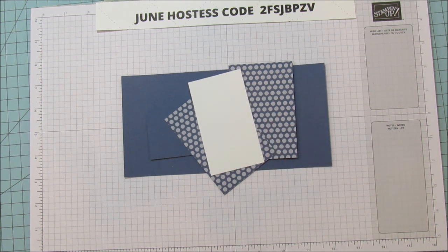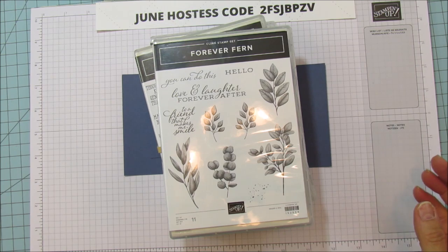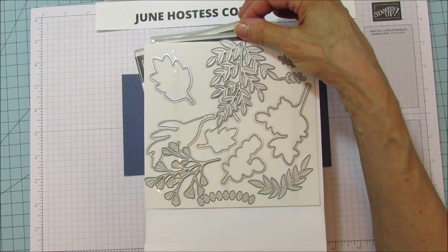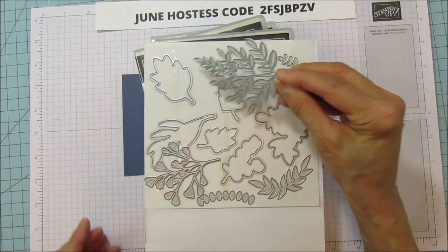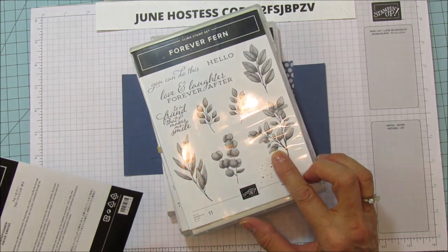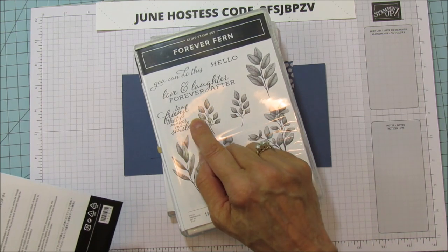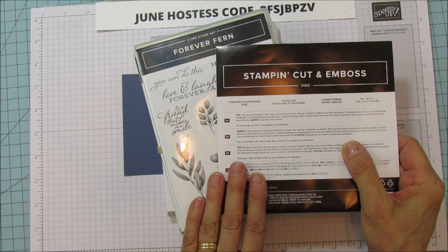For the sentiment you need one piece that's two and a quarter by four. Now you can use whatever you want for the sentiment. I'm using the Forever Fern because I am using the Forever Flourishing Dies. I'm using one of those for the leaves. This is a gorgeous set and it stamps in a 3D style — these are the distinctive stamps that Stampin' Up carries. I'm using the sentiment from this because it's a bundle and you can save 10% by getting the bundle.